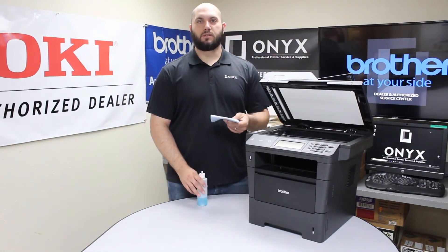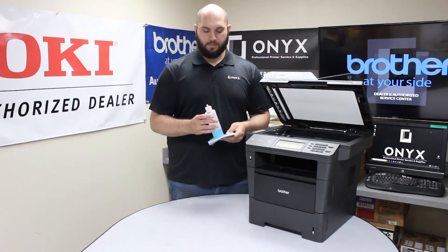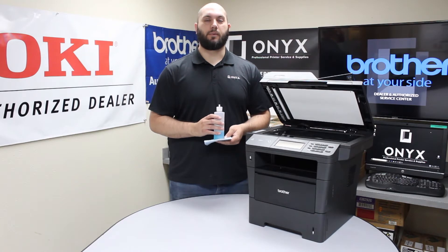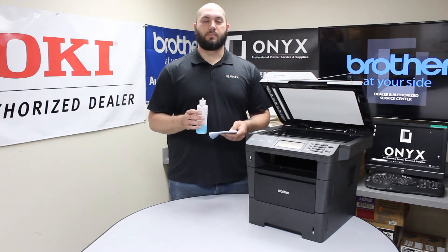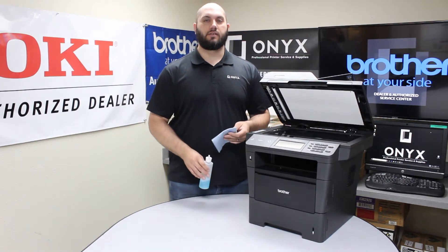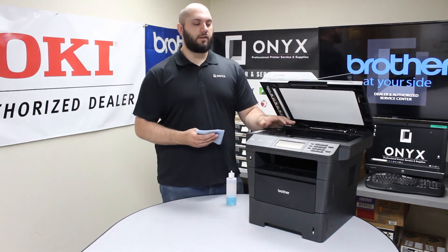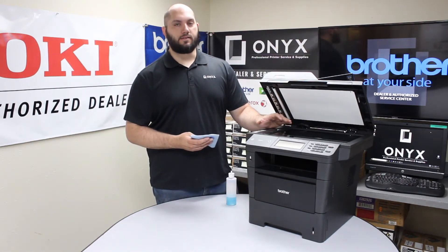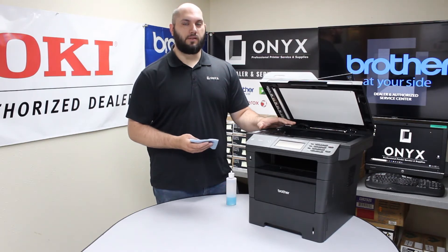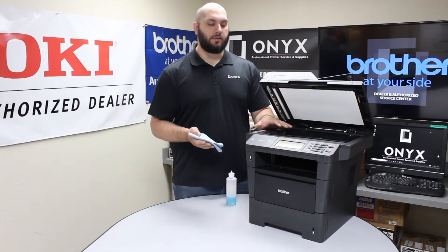In order to clean it, we're just going to use a lint-free paper towel or cloth, whatever you have available, and your favorite glass cleaner. If you don't have any glass cleaner, you can use something like rubbing alcohol. The biggest tip we can give you is to please always apply your glass cleaner directly to your cloth and never to the glass on the printer. If you apply the glass cleaner directly to the glass on the printer, you'll run a high risk of the glass cleaner seeping underneath the glass, and that can cause a lot more problems than you started with.